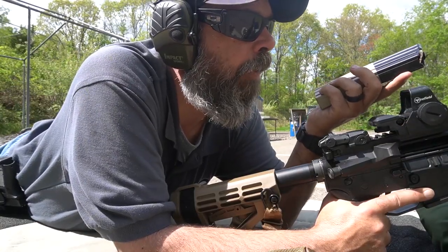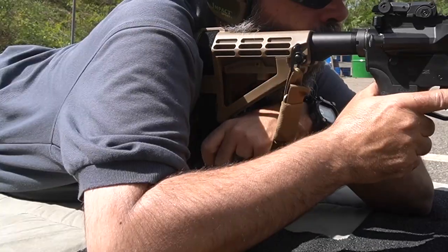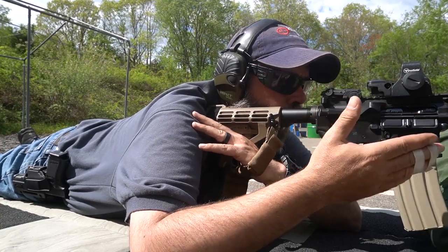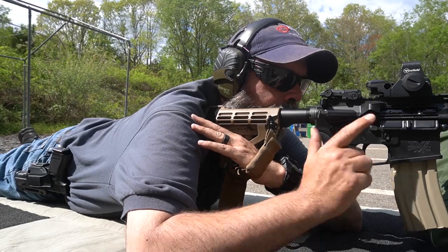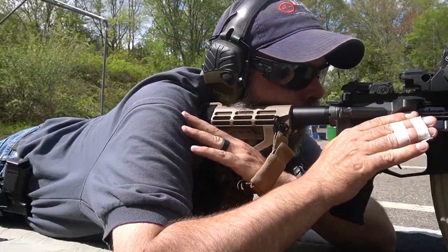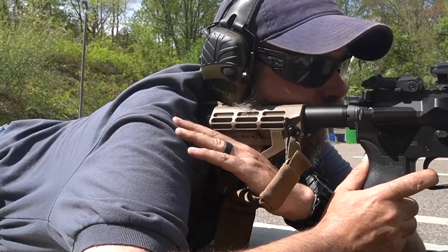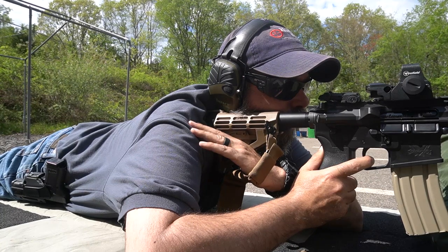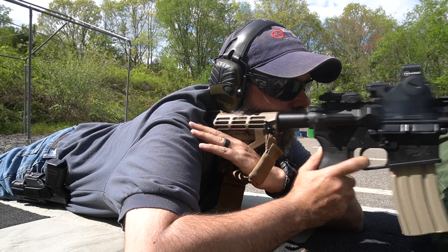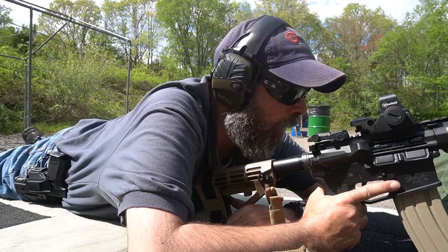We're going to send three rounds downrange into the target and then walk down to see where I hit. Three shots. That last one I think I pulled a little bit. Let's grab a Sharpie, walk down there, and take a look.